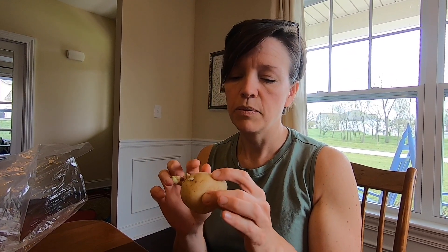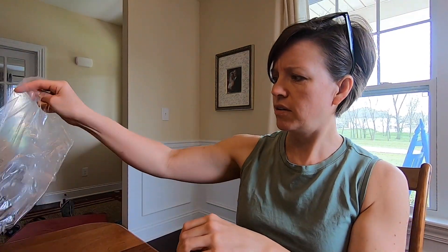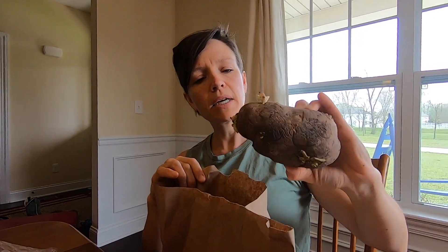They already got some nice looking eyes on them. Now I know that sometimes you're not supposed to use store potatoes to grow your own potatoes, but we're just going to do a little experiment and see what happens. Some people say that store potatoes are not cultivated or bred to be disease resistant like a seed potato would be, but we'll just see. I've also got some more Yukon Gold with nice eyes, and another variety called Mid-Season Variety — these are a little bigger. These are Kennebec Variety.